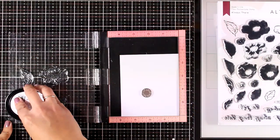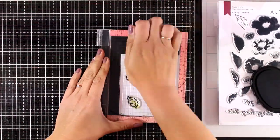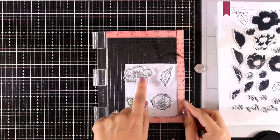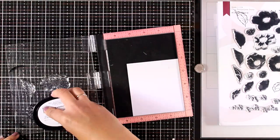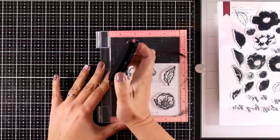I'm using my Misti here to do all the stamping, and I'm starting with the outlines of the flowers and the leaves. I'm going to take this piece out and bring in another one so that I can stamp one more time. I need the smaller flower one more time and also a couple more leaves. At this stage I don't know how many leaves I will need for my flower composition, so I like to have enough.